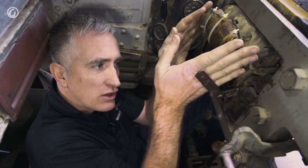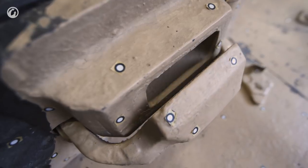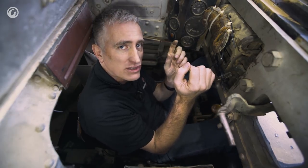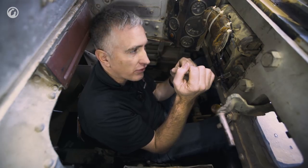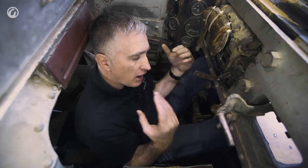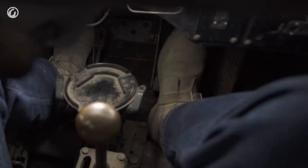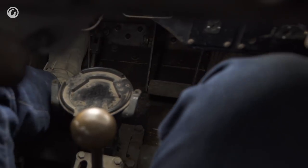Should the periscope be destroyed, you can fold it down on its hinge, then lift up an armored housing and you're looking out two little slits — maybe an inch and a quarter to an inch and a half long, and an eighth of an inch high, maybe even narrower than that. So it is not ideal, but you can get around. The standard pedal arrangement is clutch, brake, accelerator — though in the Covenanter it was clutch, accelerator, brake, for whatever reason.